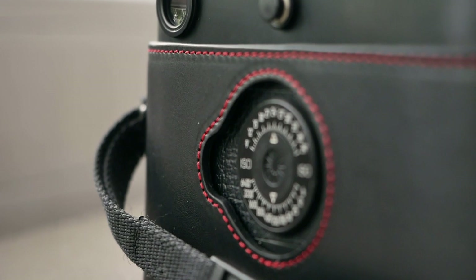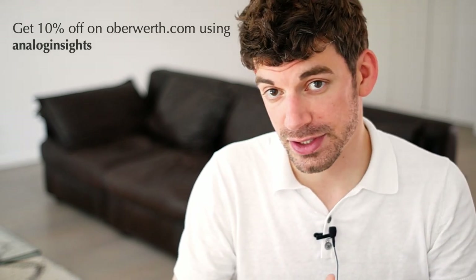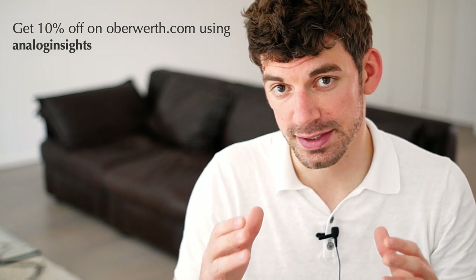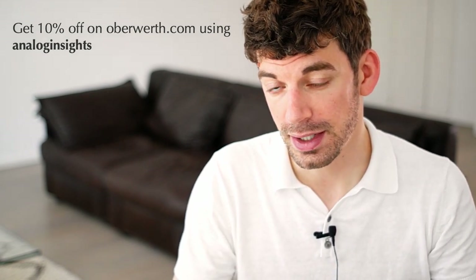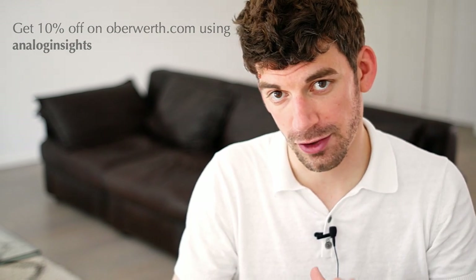The half case comes in Oberwerd's classic black leather with red stitches and costs 249 euros. I've tested it for the last couple of weeks and wanted to share my personal impressions here. As you might know I'm a huge fan of the Oberwerd bag lineup and a long-term partner of the brand, so you will see a couple of reviews here on the channel. You can get 10% off on any of their products on the Oberwerd.com shop — just enter "analog insights" as a code during checkout.